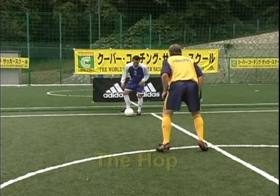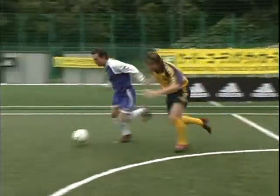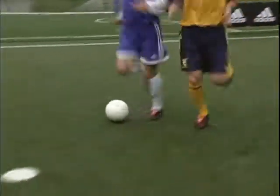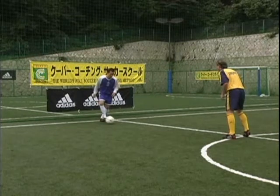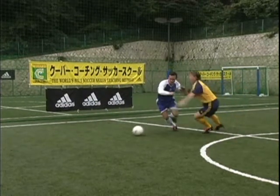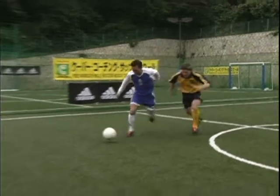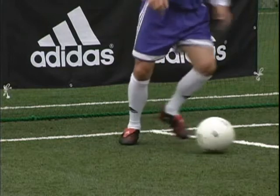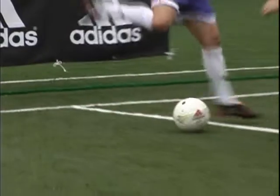The hop. Similar to the shimmy. Lift the heel and point the knee as if to go one way, but take with the outside of the kicking foot in the opposite direction. Lift. Point. Take away.